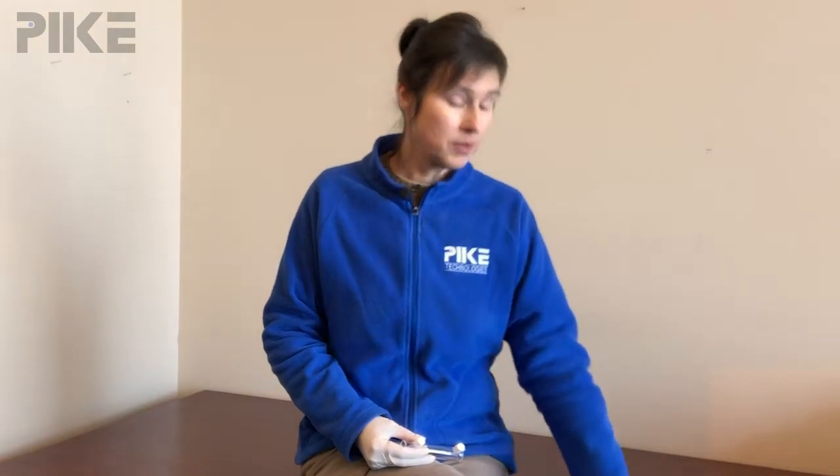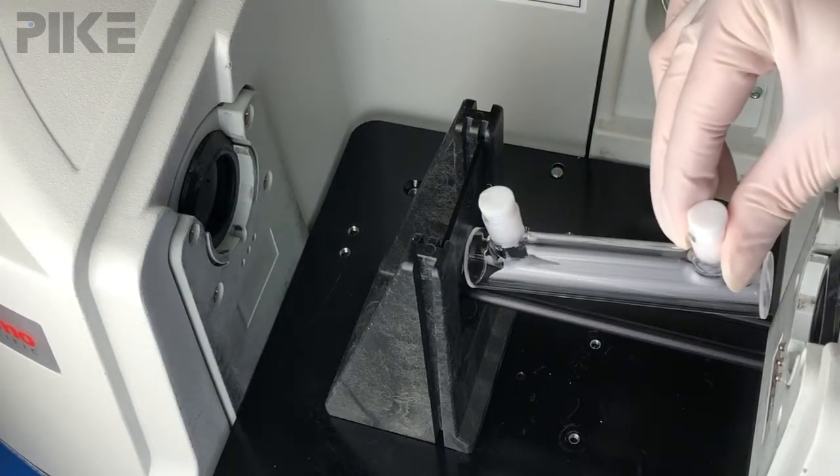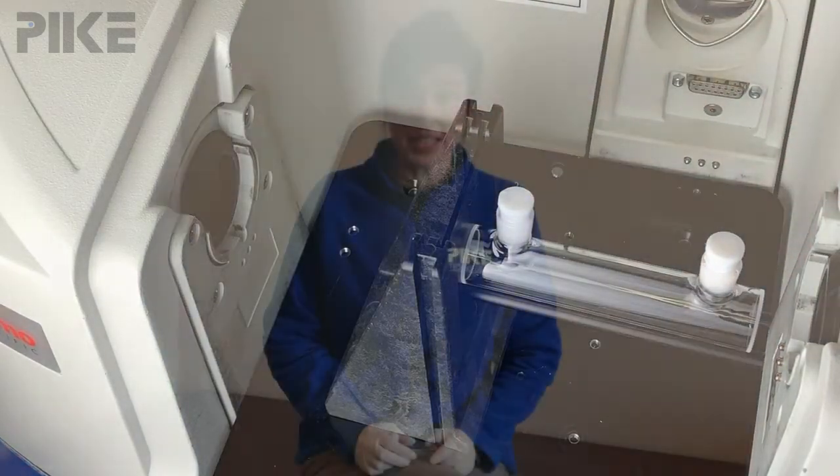So how do we go about holding these cells in the beam path? Each one will have a holder that will fit right into the slide mount of your accessory. Place the holder in the slide mount and then place the cylindrical cell on the legs of the holder.